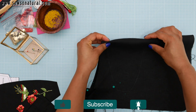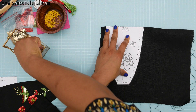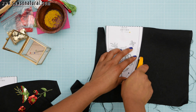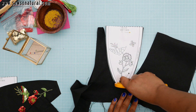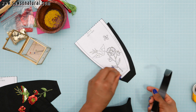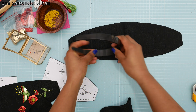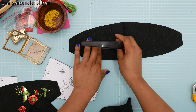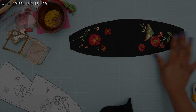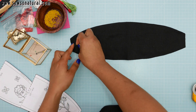Using that same pattern piece that you used for the front, you need to cut out the lining part. This fabric piece measures exactly the same length as the headband. With right sides together, pin your fabric pieces.